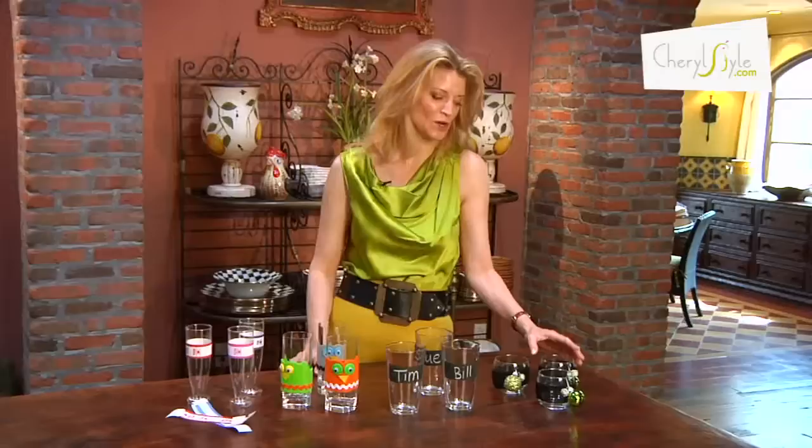And then don't forget about the holidays. Adding an ornament or two and wrapping the glasses will help to create that fun and festive feel with your guests. So if you want to create a glass that has flavor and flair, don't forget the wrap.